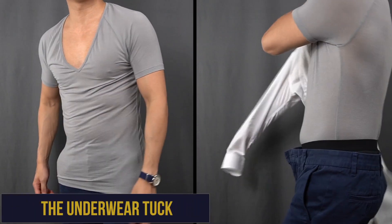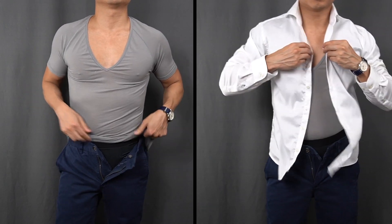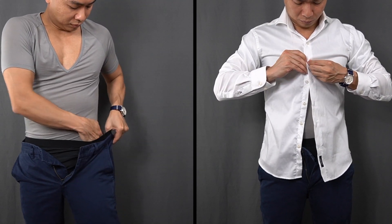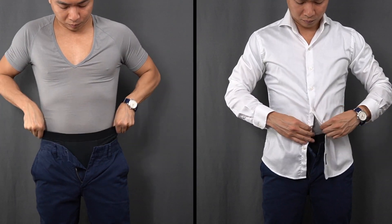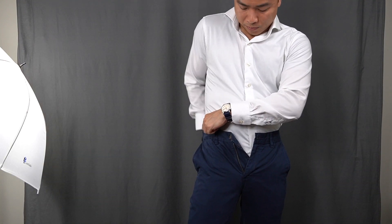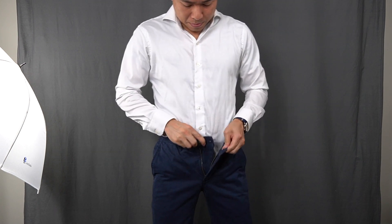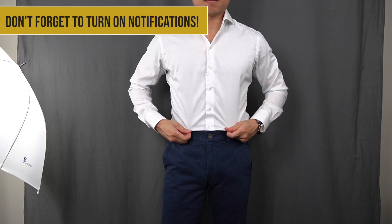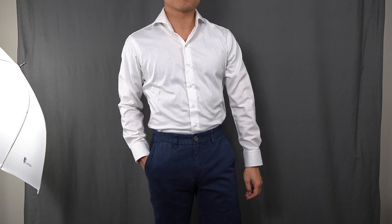The fourth tuck is the underwear tuck. You'll want to be wearing an undershirt — not a t-shirt — under your button-up shirt. It's called the underwear tuck because you tuck your undershirt into your underwear, then tuck your dress shirt into your trousers as normal. The benefit is that it creates a separation between the undershirt and dress shirt at your boxers or boxer briefs, allowing for a cleaner shirt tuck and helping you avoid a dreaded muffin top appearance. Additionally, the friction helps keep the shirt more securely tucked in, even as you move your arms and body throughout the day.